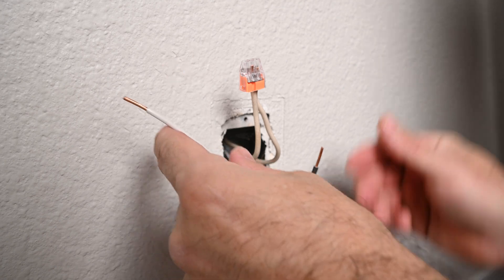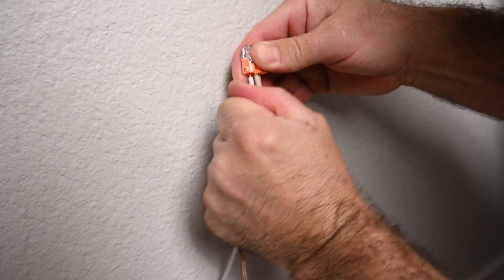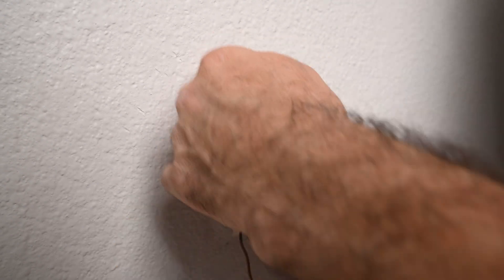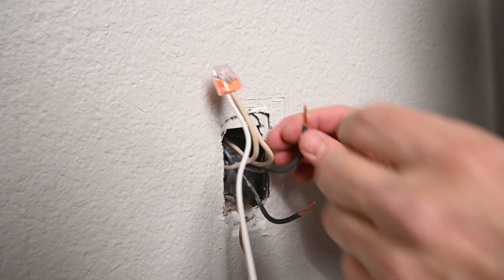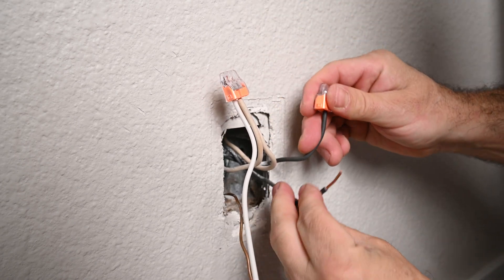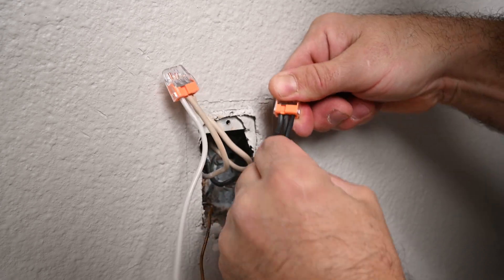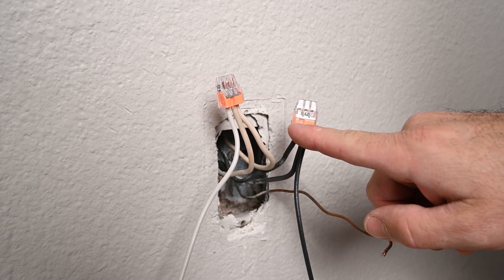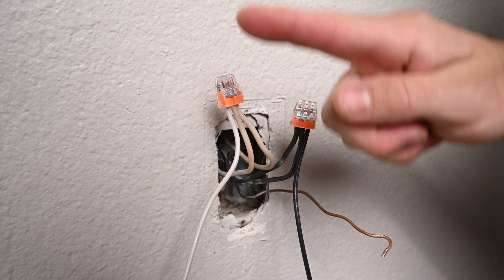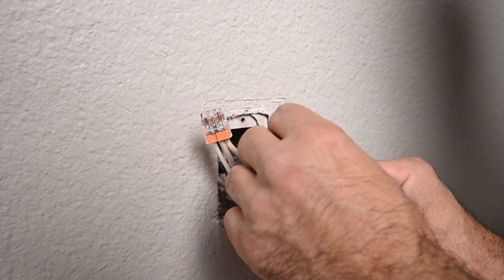I have an extra piece of 12-2 wire. Make sure those are pushed all the way in. I'm going to do the same for the hot. I want to make sure that no copper is showing on the bottom and that the tips of the wire are all the way to the top. I'm going to bend the wires in a U-shape when I push them back, because they won't fit if you just push them in straight.